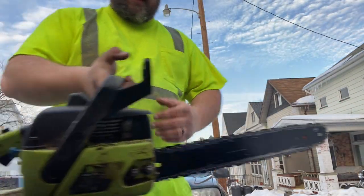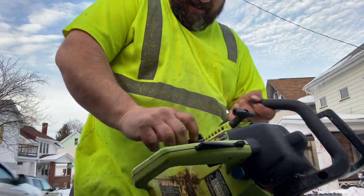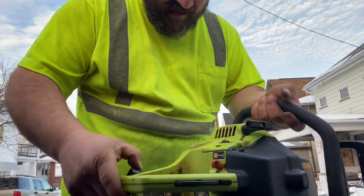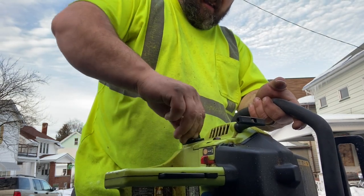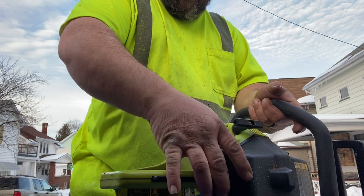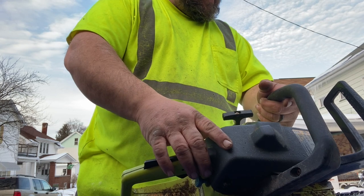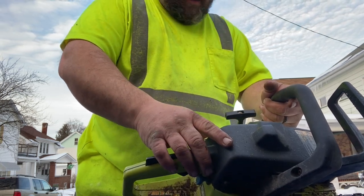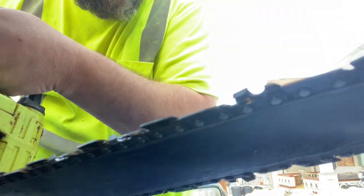Now let's see what happens with this little Poulan in here. Is there any fuel in it? There it is — doesn't smell rotten. This is one of those safety chains that's like safety beyond safety. Look at that.